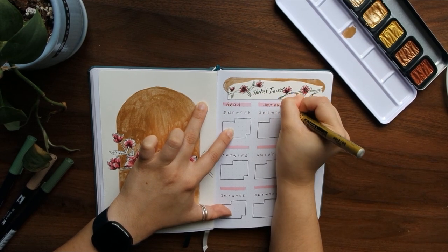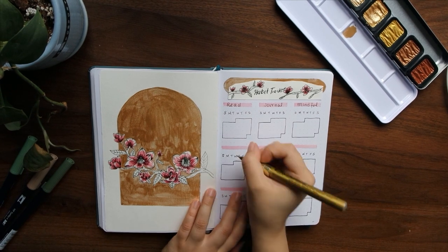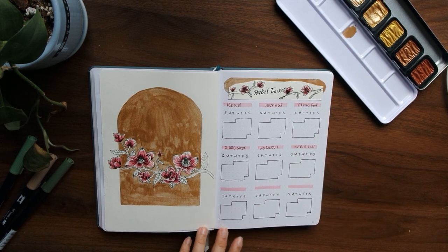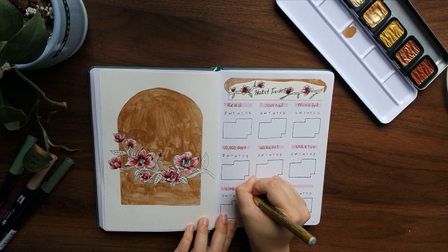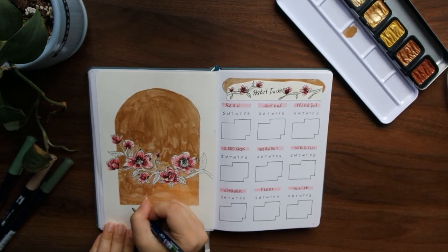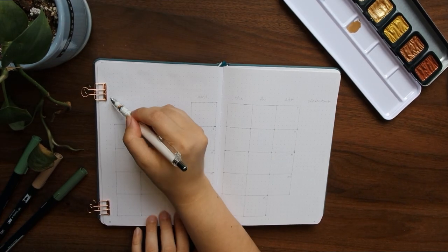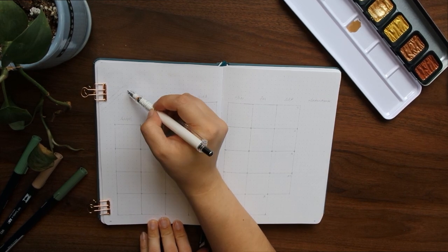I then went in and used my Tombow Furunosuke pen to add the lettering for March. One thing I don't really like about this spread is my calligraphy, or rather lack thereof — I mentioned in a previous spread that I really want to get better at calligraphy and I just need to practice more, because that's one thing I felt was lackluster in this spread in particular.